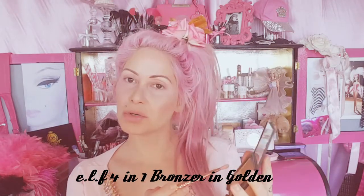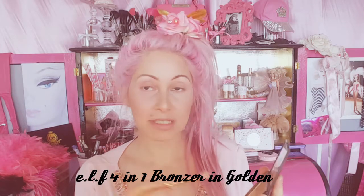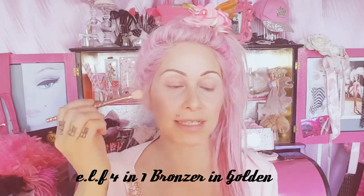Now I'm just taking that highlight color from the quad — it's like a golden champagne color, quite shimmery. I'm taking that on an eye brush and just going to take it from the inner corner over the lid, not going any higher than the crease.